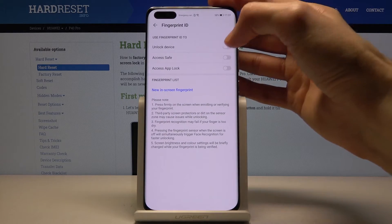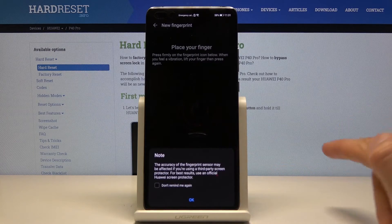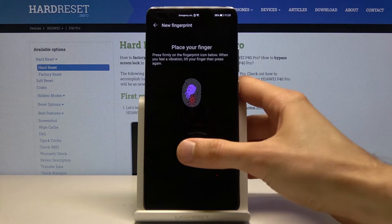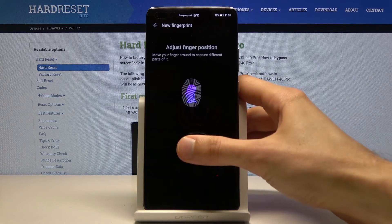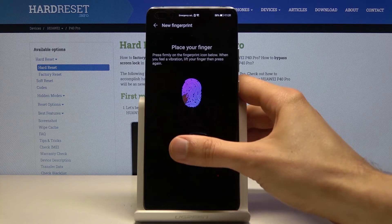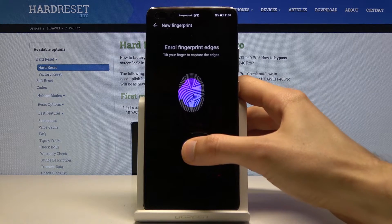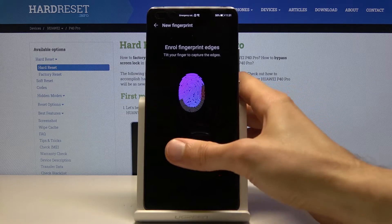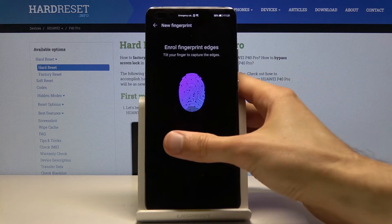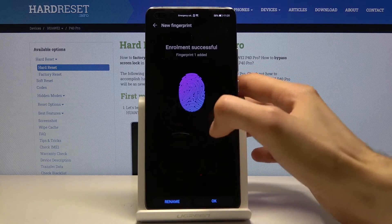Here, check the Unlock Device option and then tap Add Fingerprint. Now we get to start scanning our finger right here on the screen. Press your finger to the sensor and get a good read of the entire finger all around for the best chance to unlock your device with high readability.